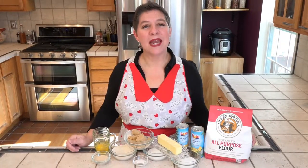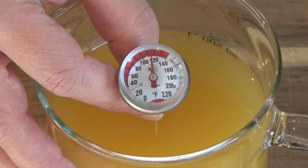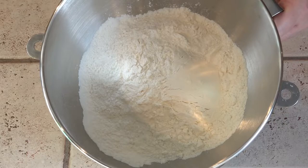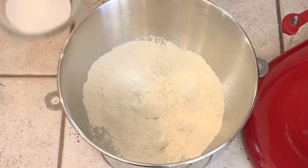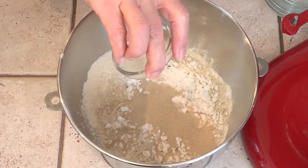This bread is getting put together the same way I make all my bread, with a sponge. Our liquid needs to be heated to between 110 and 120 degrees. Then it gets added to the mixing bowl with two cups of flour, the white sugar, the wheat gluten, the potato starch, the yeast, and the salt.